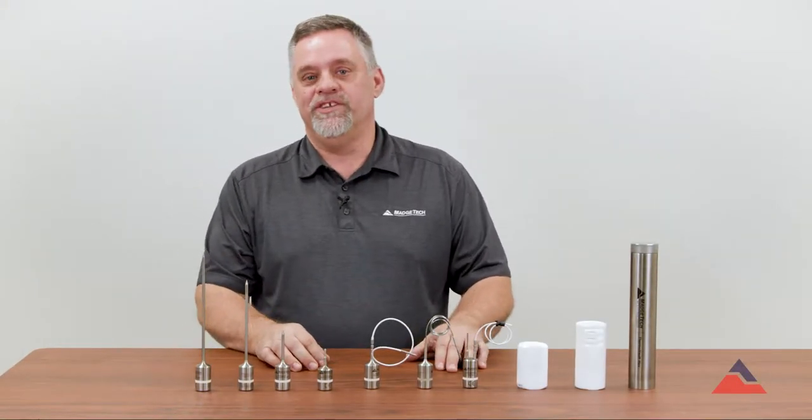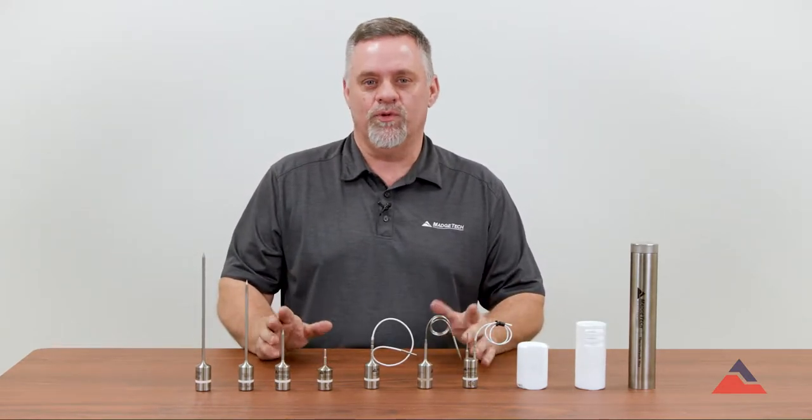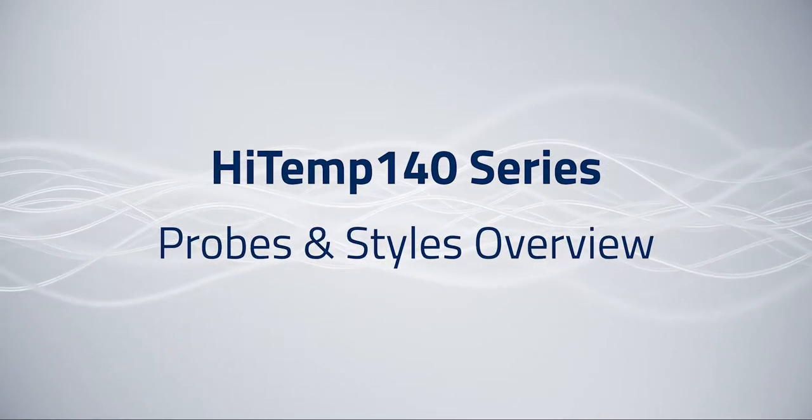Hi, my name is Ken LePage. I'm the sales manager here at Magtech, and today I want to talk to you about the HITEM 140 series of loggers, the different probe styles, and why each one of them might be the best product for you.